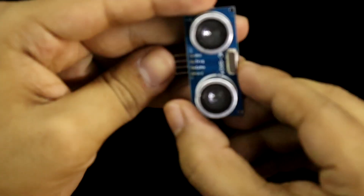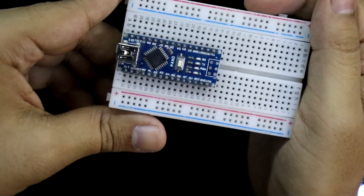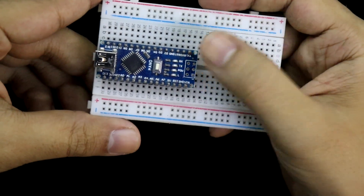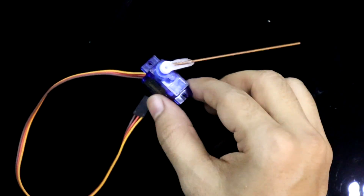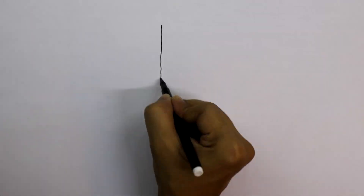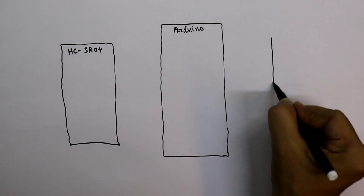For this project we need an ultrasonic sensor HC-SR04, Arduino, and a small breadboard. I have put the Arduino Nano on this breadboard along with a servo motor. Now we will see the circuit — here it is: Arduino, ultrasonic sensor, and servo motor.